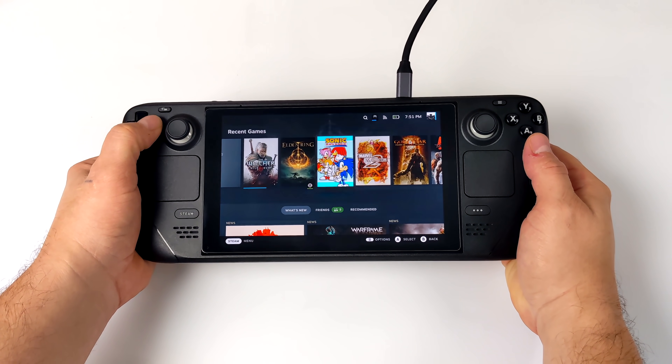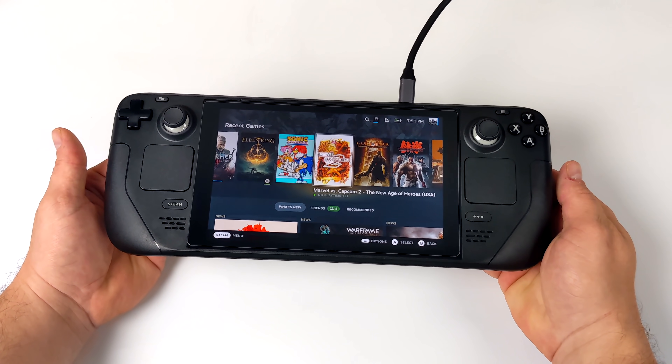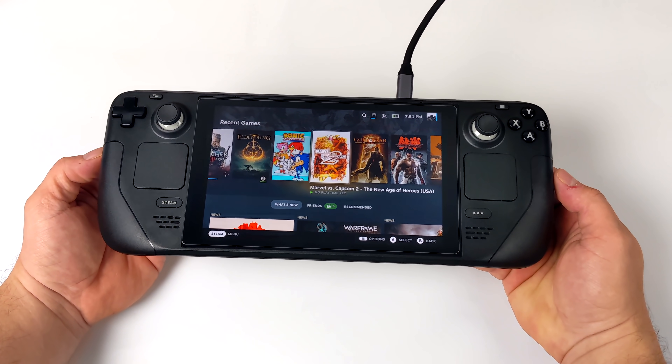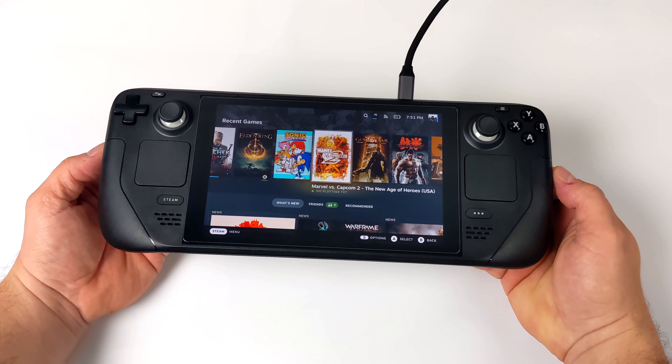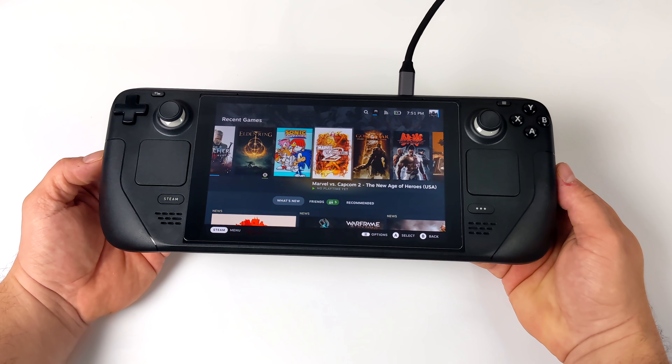What's going on, everybody? It's ETA Prime back here again. This is going to be a quick one, but I was super excited about this. Keep in mind, this is not a tutorial video — I just kind of wanted to show this off. I will have my tutorial videos coming up very soon, so make sure you hit that subscribe button and turn notifications on.